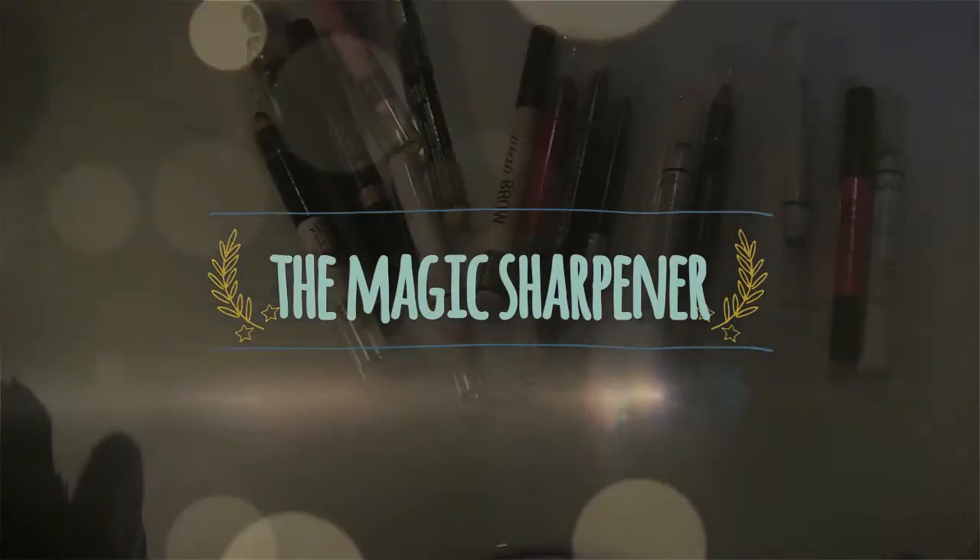Hello and welcome to Raven and Rose. Today it's a bit different — I'm looking at my new magic sharpener.